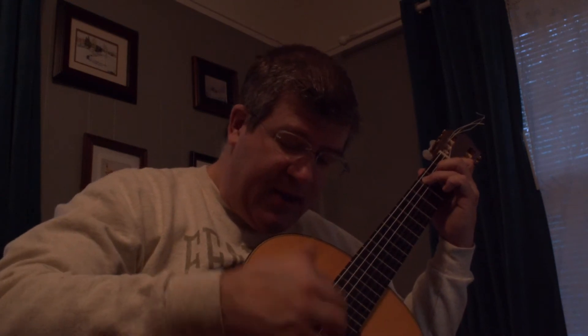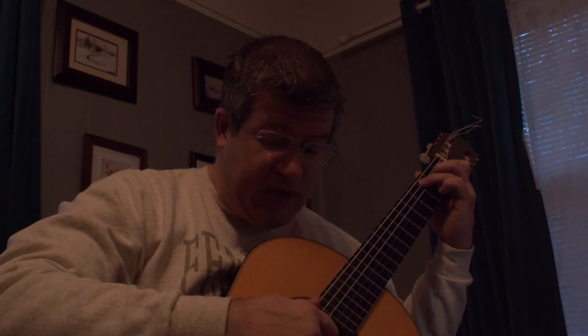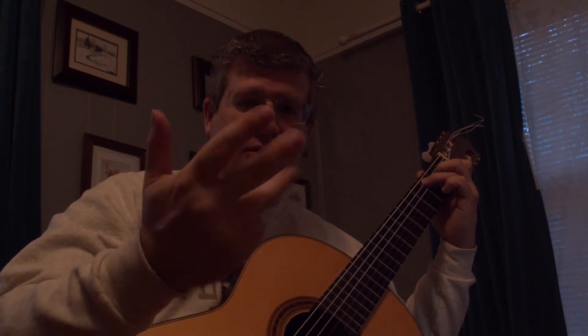The reason for it is that Segovia liked — and a lot of people do, including myself — assigning the index finger to the third string, middle to the second, and ring to the first. That's what we call PIMA position: P-I-M-A, from the Spanish Pulgar, Indice, Medio, Anular.